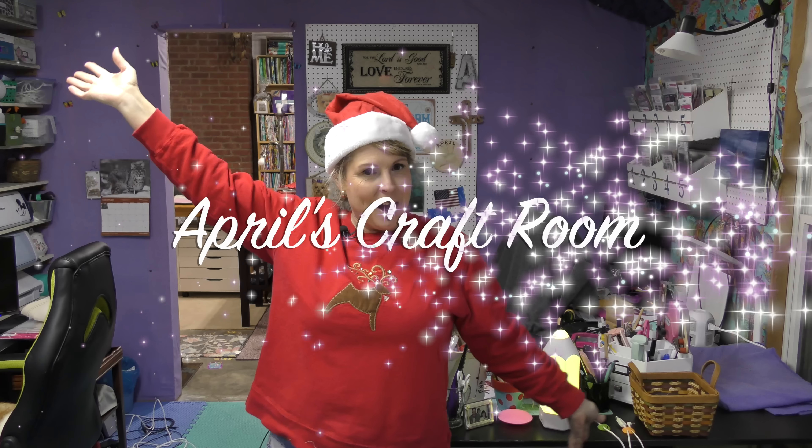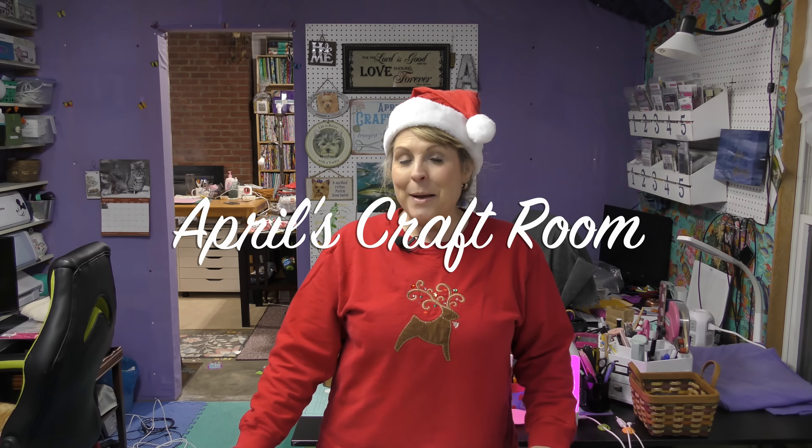Hi everybody, it is April and I am in my craft room. Today I am very excited to be a part of a collaboration with 11 other YouTube quilters, and it is my turn to show you what I did with the ugly fabric.